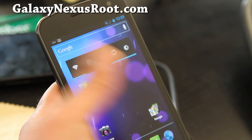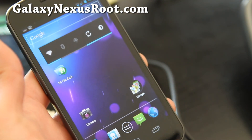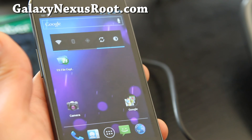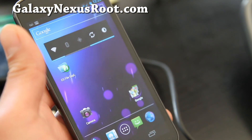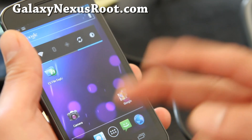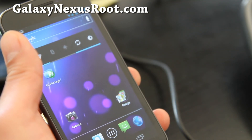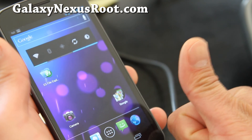Anyway, that was how you use ClockworkMod Recovery to backup and restore ROMs. Next, we'll have a video on how to install a new ROM, and hopefully a ROM review on the Galaxy Nexus. Anyway, subscribe — I've got more cool stuff coming, as you guys know, and you guys all rock. Thanks y'all, and subscribe.